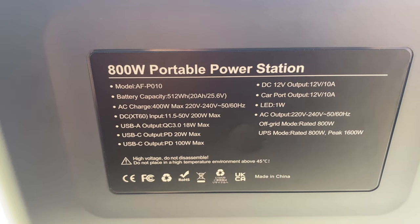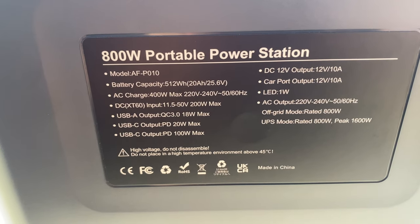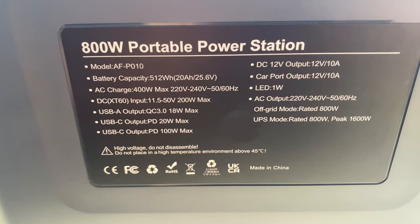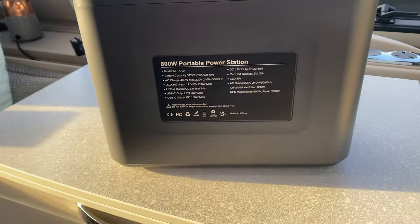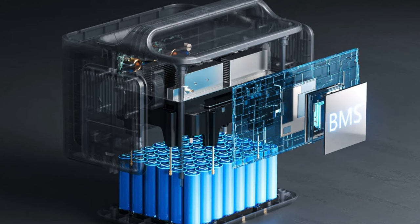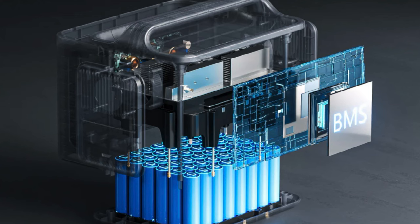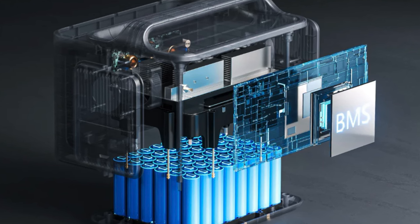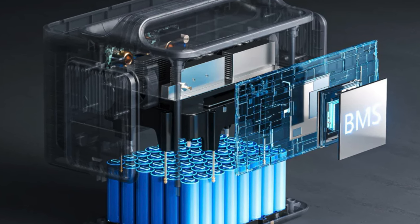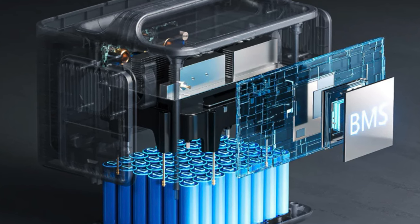LED is 1-watt for your lighting. The AC output is 220 to 240 volts, off-grid mode rated at 800-watt, and peak power on here is 1,600 watt. It's equipped with an ultra-stable lithium-ion phosphate battery and it offers 3,500-plus life cycles — which means you can recharge this from flat to full 3,500 times. If you were to recharge it once a day, it's going to last you somewhere in the region of 10 years. So that's pretty reassuring.